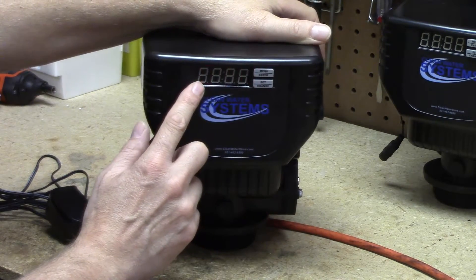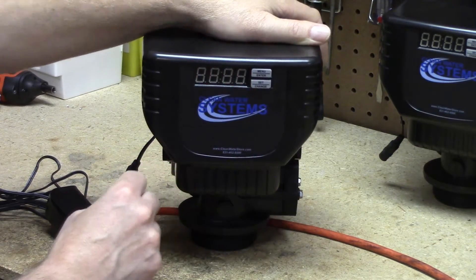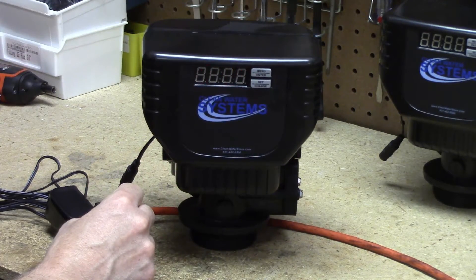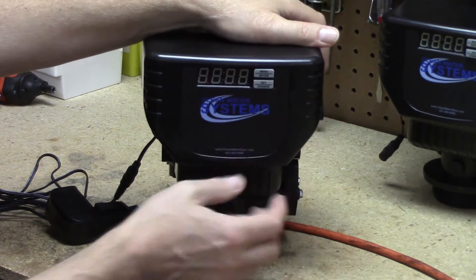We have our first of four cycle steps — the backwash step. Step one is for 10 minutes. It's going to be 10 minutes on all of the valves, and that is absolutely fine. We don't need to change that one. We're going to hit the menu enter.